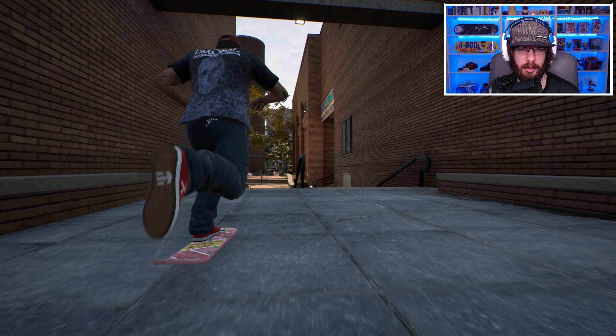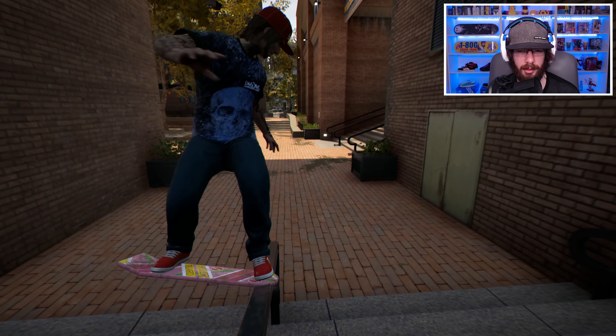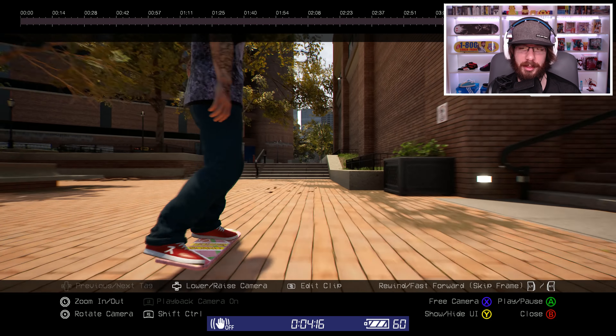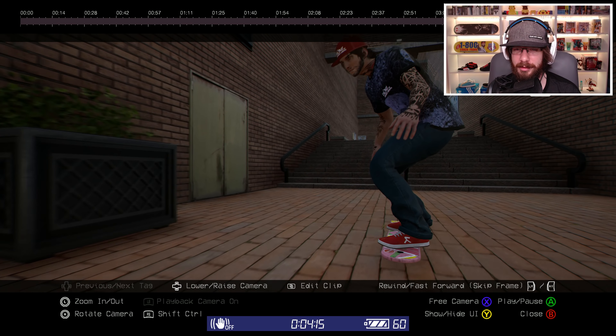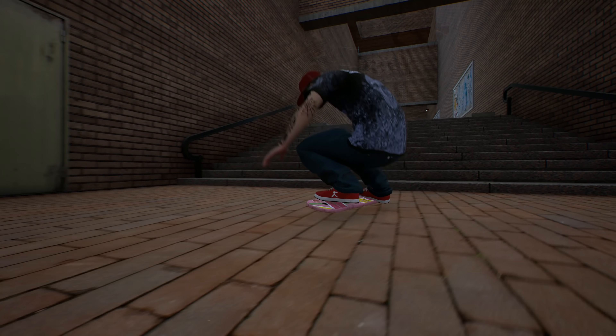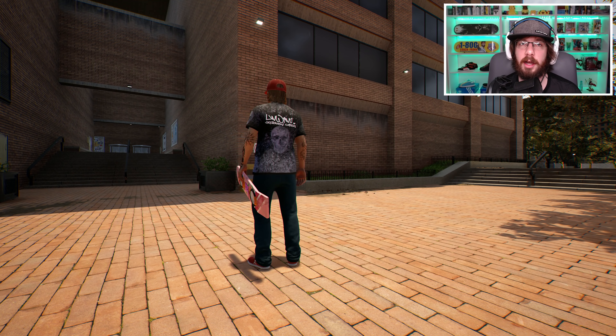I want to try to do the nollie heel 270 to switch back tail or nose slide — and that was really nice. The only reason I call that a switch back tail is because Street League has a video of that same trick without the heel flip, and they worded it as a switch back tail. So that's why I call it that.